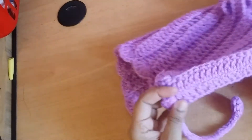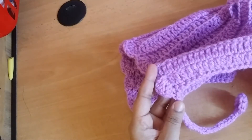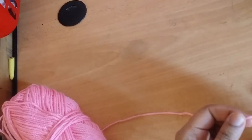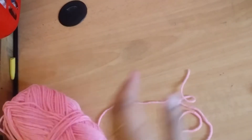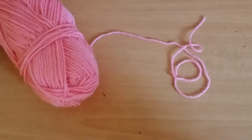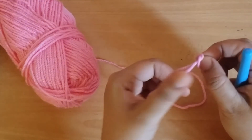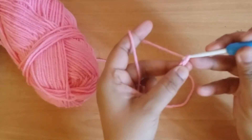For this size I have taken 15 chains. Here I am making the small size of the same pattern — a sample of the same ponytail hat. You measure your size and take chains accordingly.